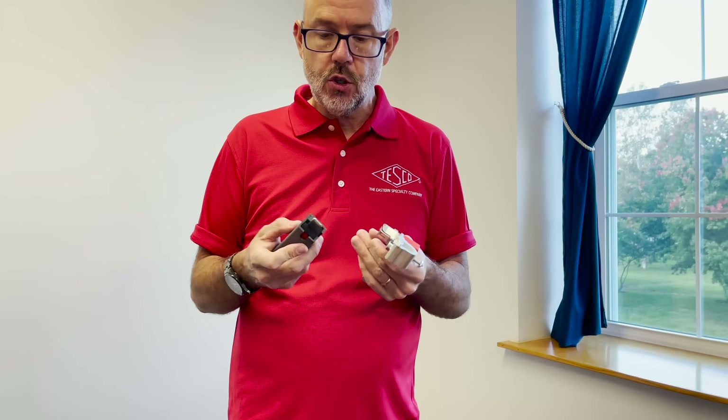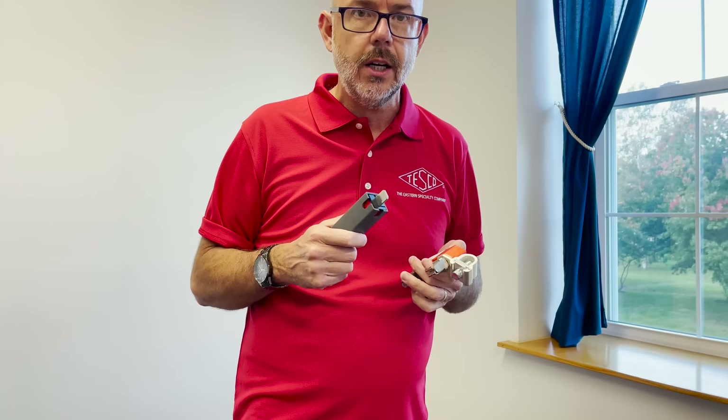That's about it. It's a pretty straightforward tool. I recommend using PPE while you're doing a socket check if it's a live socket. But other than that, pretty straightforward. If you have any questions at all, please contact us.